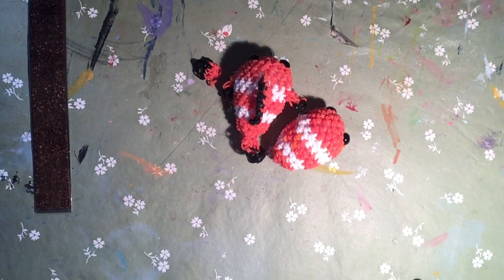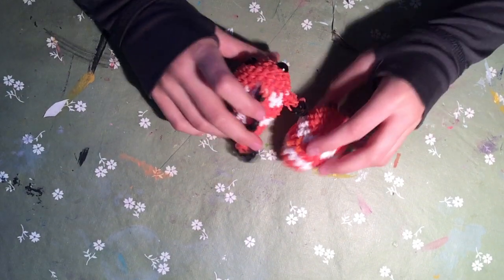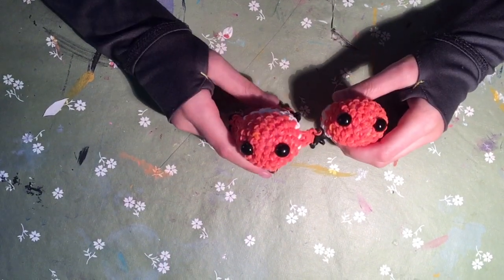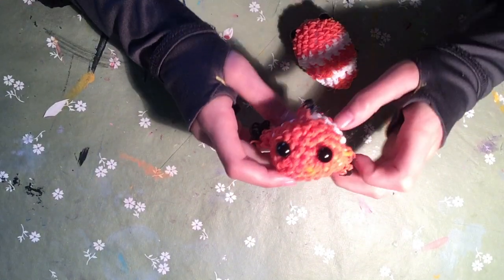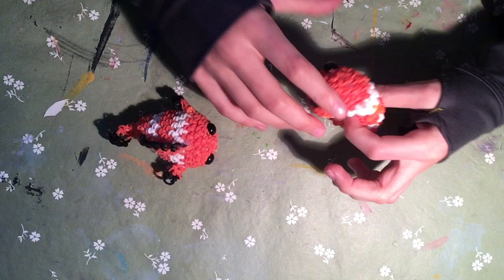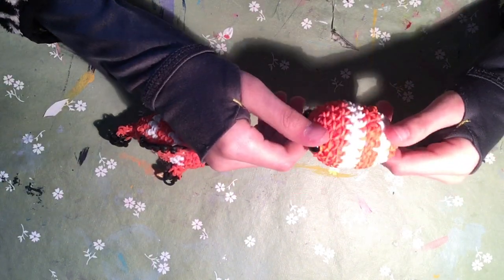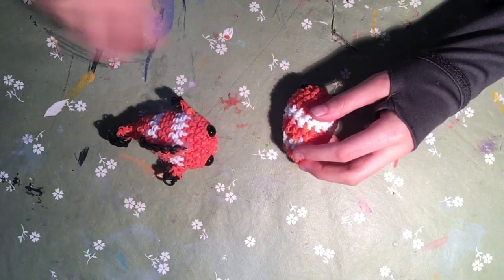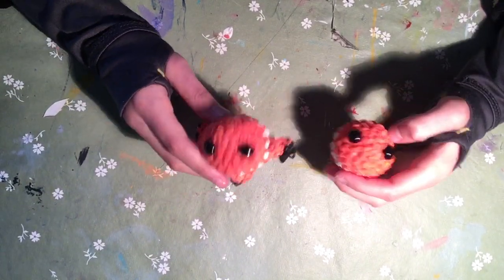Hey guys, welcome back to our YouTube channel. Today I have made this little guy - it's a clownfish. If you watched part one, we made the body so far, and today I'm going to be teaching how to make the fins and turn it into a proper clownfish.